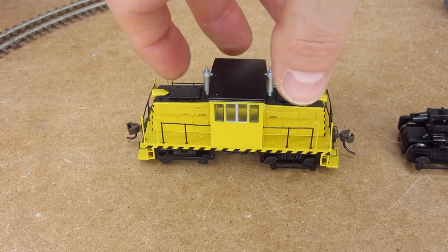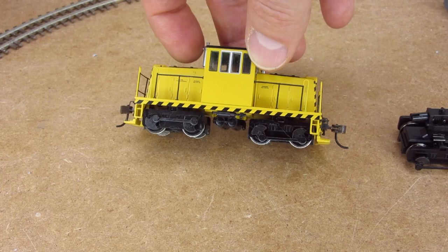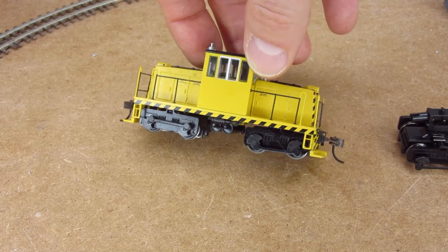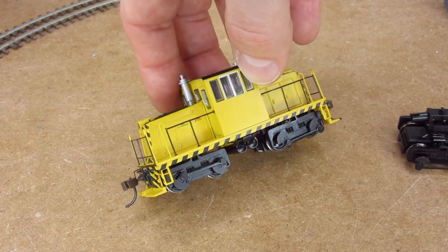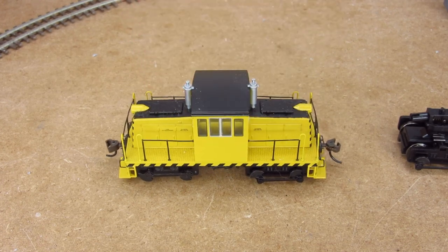The story begins with Bachmann bringing out these 45-ton GE side rod switchers. When these things were first released, I just thought there's got to be a way to convert these to HON3 — because really, who doesn't want an HON3 center cab side rod GE switcher? As TrainWorld tends to do, they were blowing these out, and I picked up a bunch of them to play with, and started hacking on them to figure out how to narrow these down to HON3.